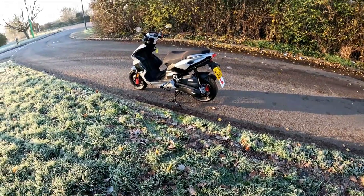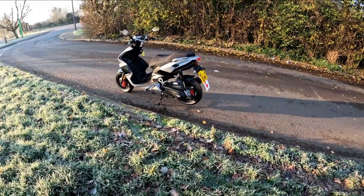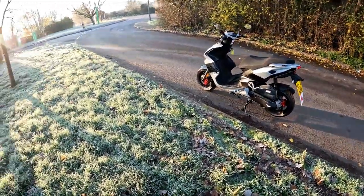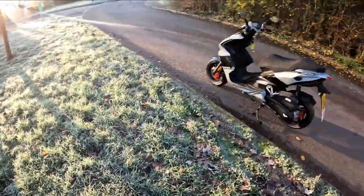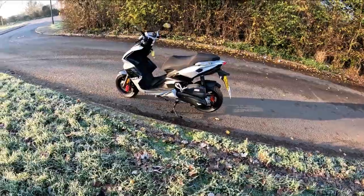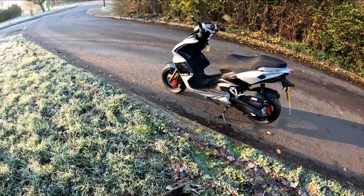Morning all. God it's cold, it's minus 7 this morning. We're out — you can see it is. Look at the grass, it is literally frosted over. Roads are extremely icy this morning, but we're out test riding this for a customer.